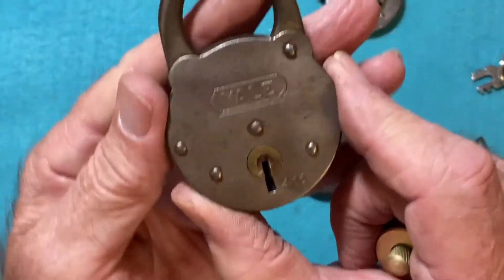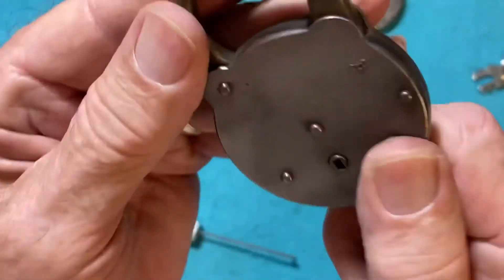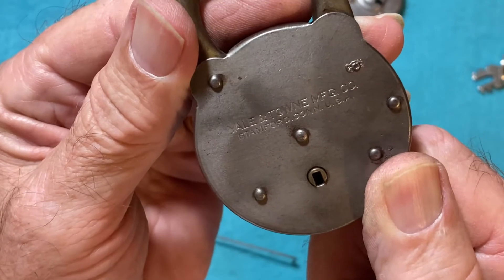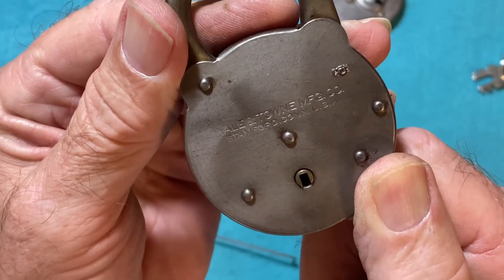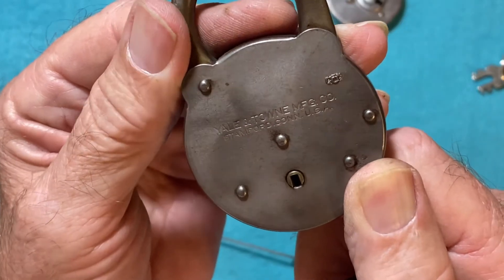And here's a Yale — it says number 455 on it. Yale and Towne Manufacturing Company, Stanford, Connecticut, USA.